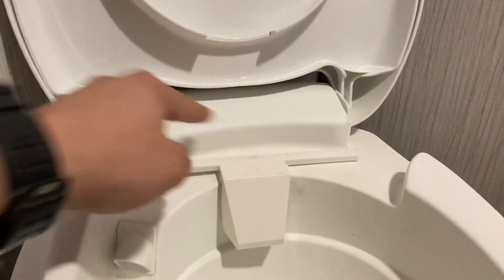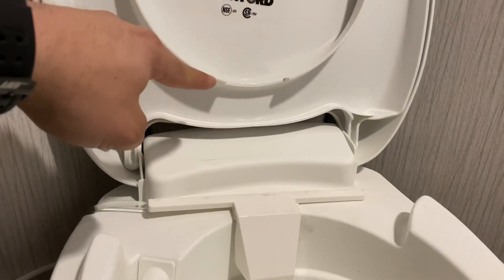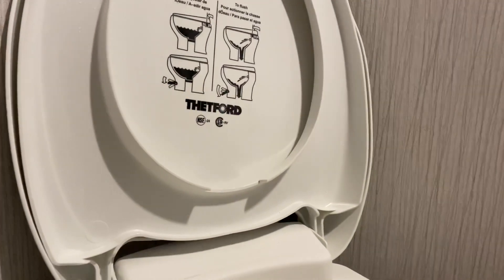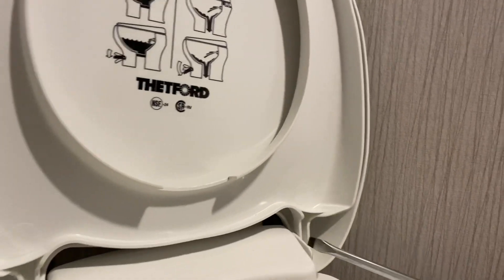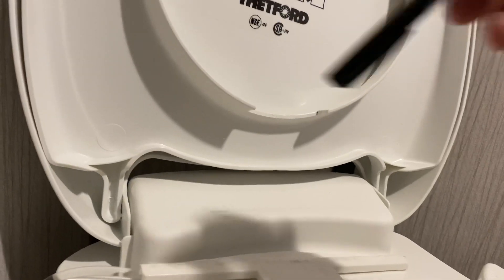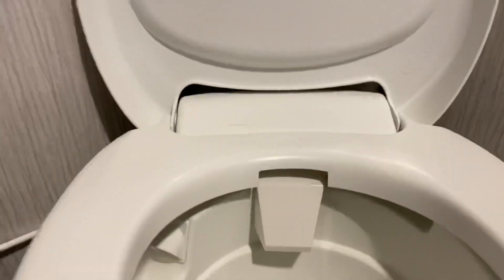It's just held on with 3M tape, and I had to cut the toilet seat right there — super easy with a four-dollar Ace Hardware tool I purchased right before the job. To get the toilet seat off, you just pull these notches out, it pops up. You'll want to set it in the center, mark it with a marker.